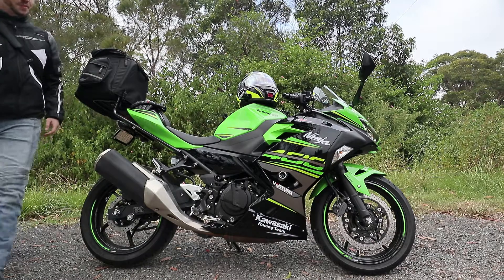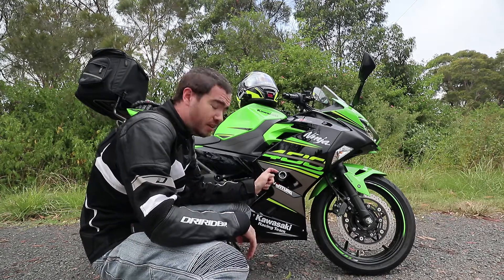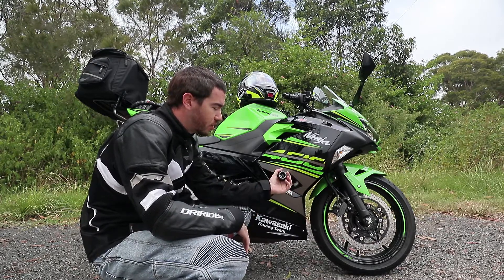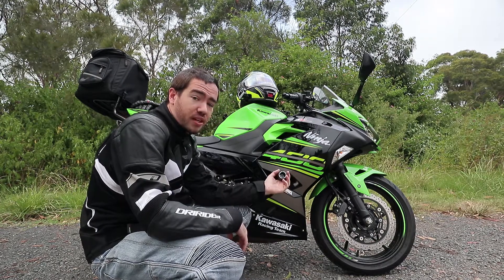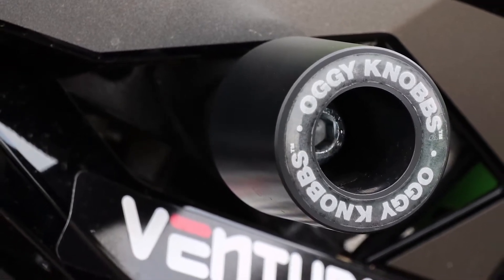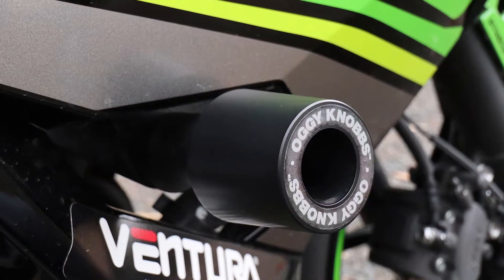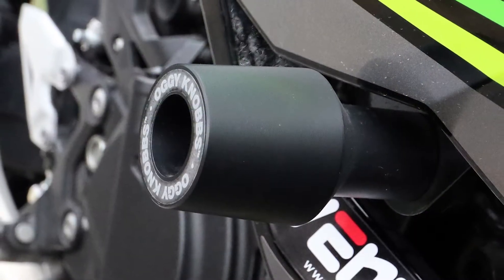They never come up all that well on camera, but these things here are Oggy Knobs. I'm in Australia and I highly recommend Oggy Knobs because they are made in Australia — they're an Australian company. These are also the same thing as crash posts, and you can get these in a variety of different designs from different companies. What they do is, if your bike goes down, they reduce the amount of fairing damage you take. They're a good investment even though they're a couple of hundred bucks, because they'll protect all of these fairings here. In a lot of accidents you just take a little bit of run-off damage and maybe a little bit of exhaust damage as well, which on a stock exhaust doesn't matter so much.